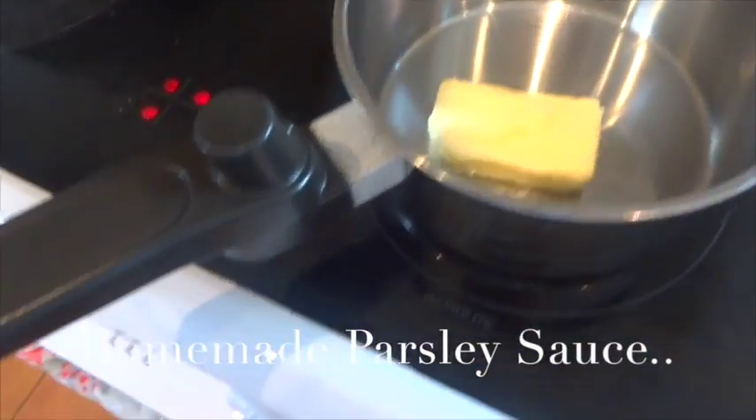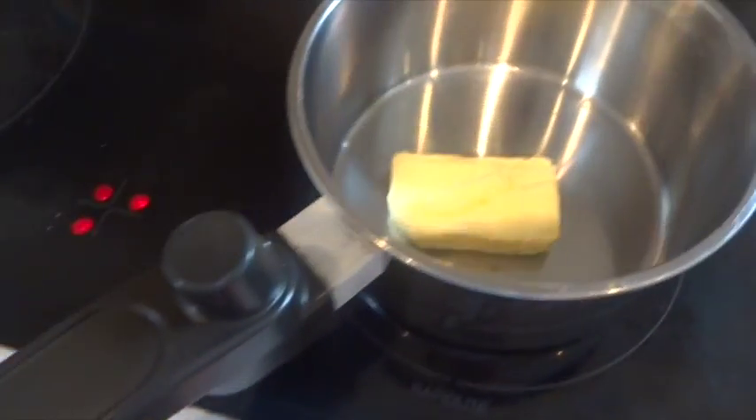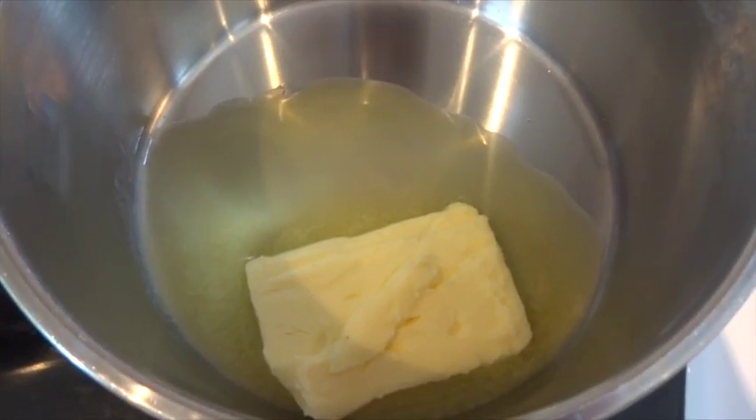Hi everyone! For a simple homemade parsley sauce, first of all you need to put your heat up to quite sort of medium high and then add butter into a saucepan.